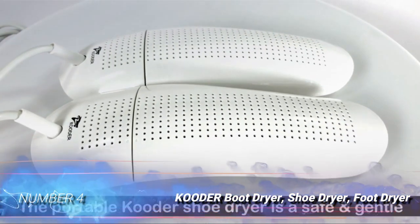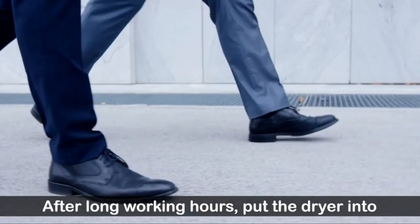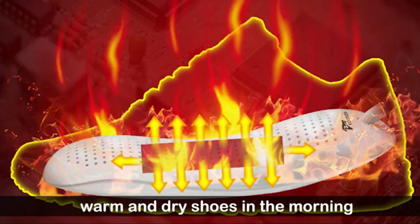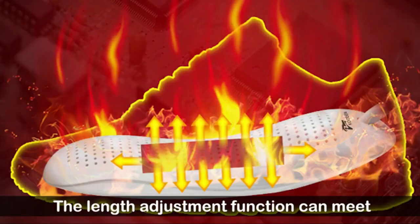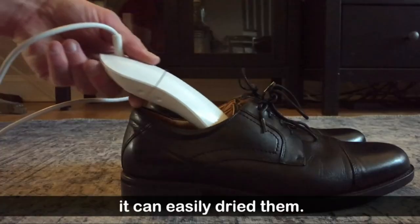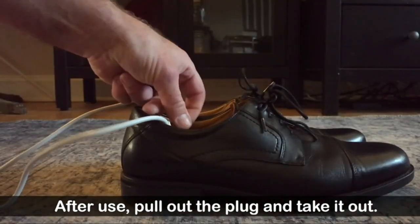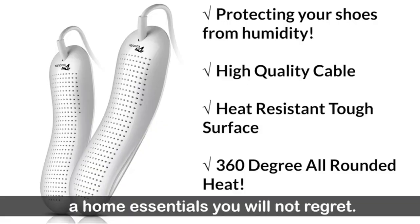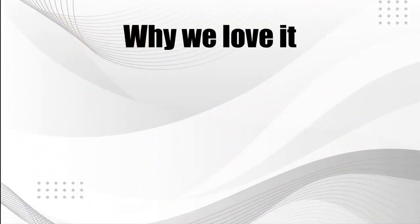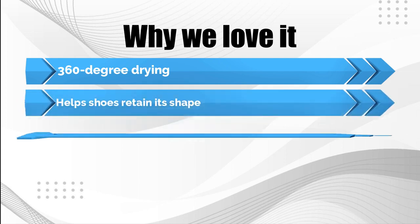Number 4: Cudder Boot Dryer, Shoe Dryer, Foot Dryer. If you prefer a more direct heat source for drying your damp shoes and boots, check out the Cudder Boot Dryer. This electric positive temperature coefficient boot dryer slips inside your shoes, producing heat that emits from 360 degrees, drying out your boots as you sleep. It helps your wet boot or shoe retain its shape as it dries, with a length adjustment that allows the pair of dryers to fill an entire shoe or ski boot. The heat also helps reduce odors and bacteria, keeping your work boots or hiking boots smelling fresher. Why we love it: 360-degree drying. Helps shoes retain their shape. Length adjustment included.